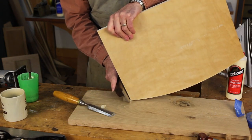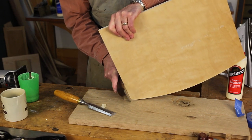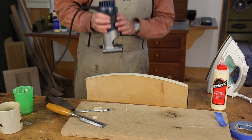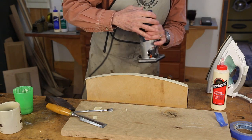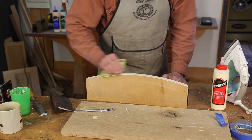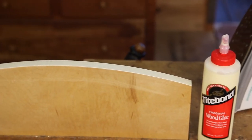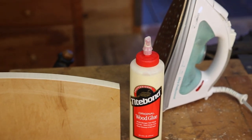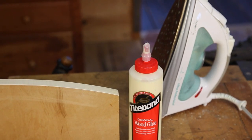Now I'll use a veneer saw to trim the ends flush like so. Once I've trimmed the ends, I'll use this flush trim router, then just do a very little bit of light sanding. Some Titebond Original and a household iron, and we've got a great edge banding on this piece of plywood.